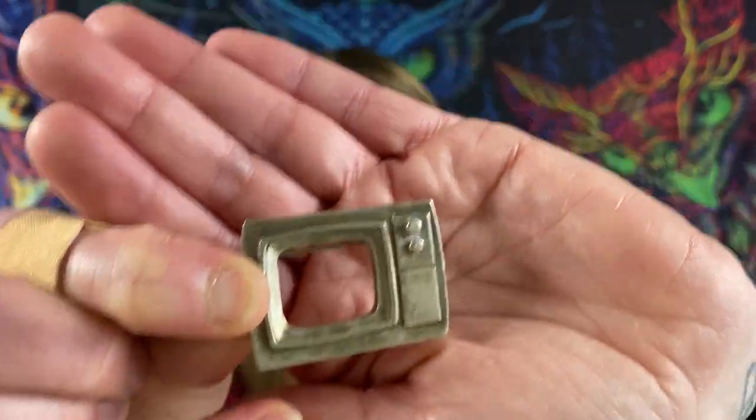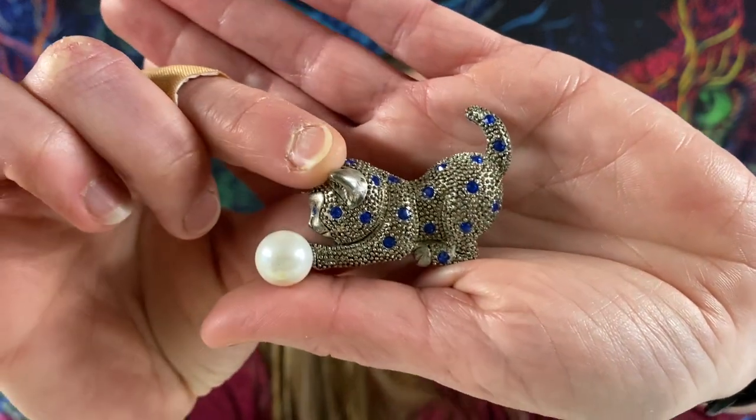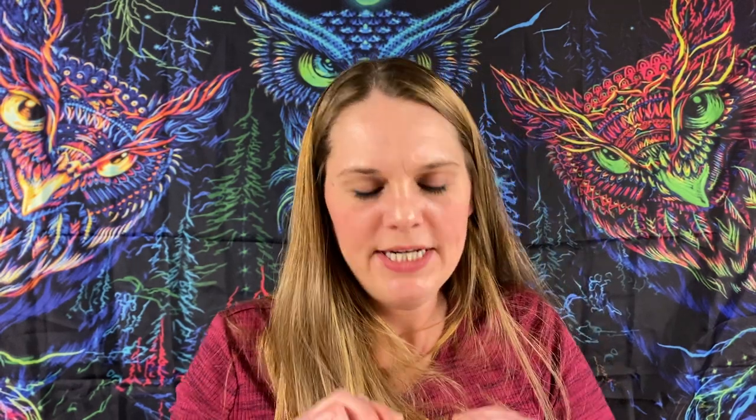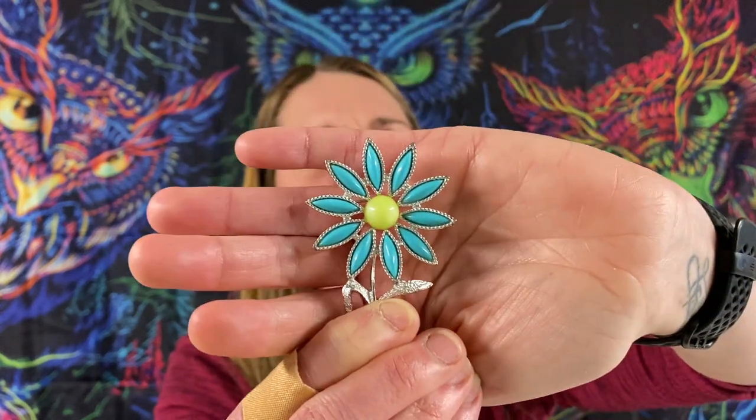This one looks like an old school TV or microwave. Looks like a little pewter cat with some blue rhinestones and a big faux pearl. Can't read that. This one says Spain on the back — you got a ship with damascene enamel. We have Sarah Coventry. We got that faux pearl and just beads, I guess.